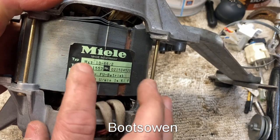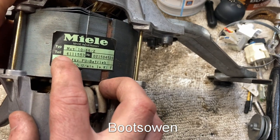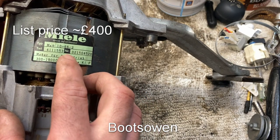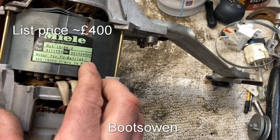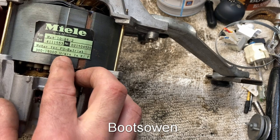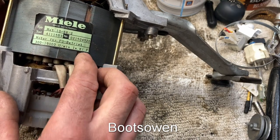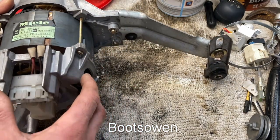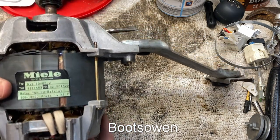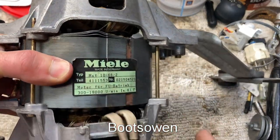So I'm on the ever-crowded bench. MXT 10-66-2, tile 4111553, number 021504520, 300 to 19,000 revs per minute. I-S-K-I-F — I don't know what they mean. It's not a brushed motor, so it must be some kind of an induction motor, maybe three phase. The laminations there have a bit of a flick on them — I don't know what that's about.